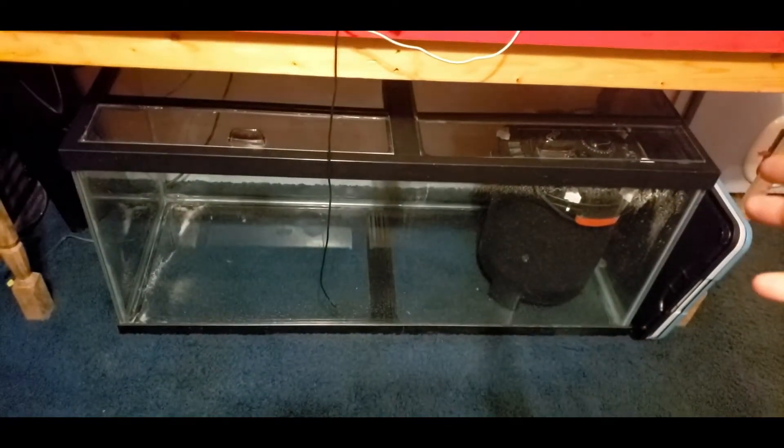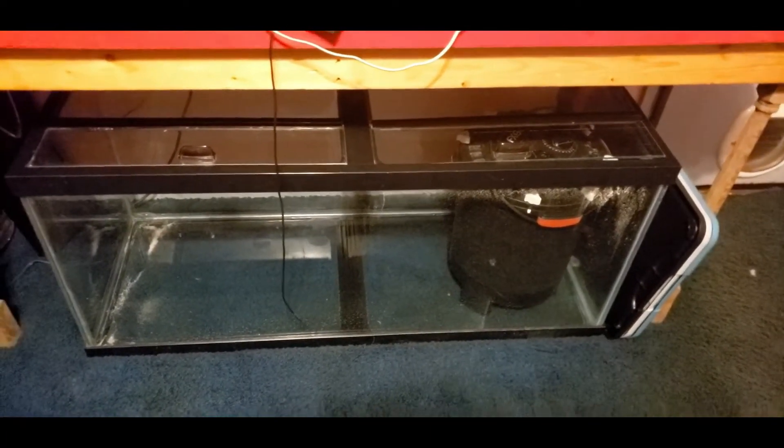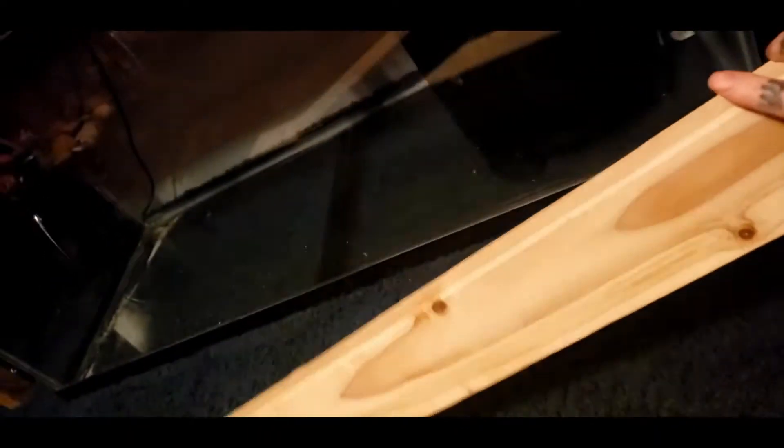It should be a simple job. Those are 28 and a half inches — let me go cut them, reinstall them, and go from there. I went ahead and cut two at 28 and a half, and I plan on doing this next.